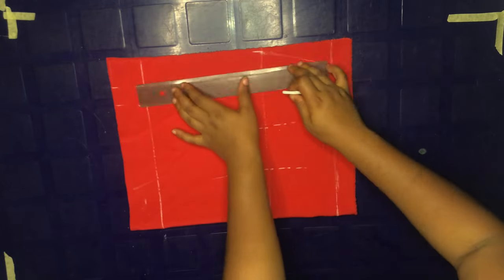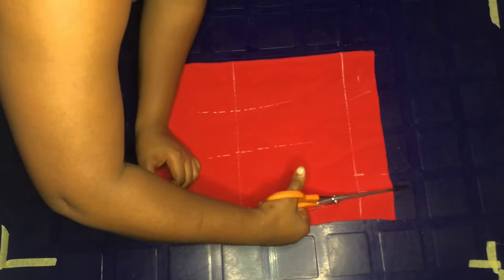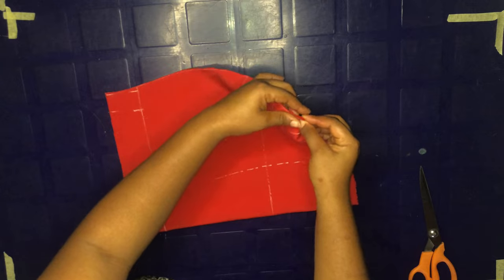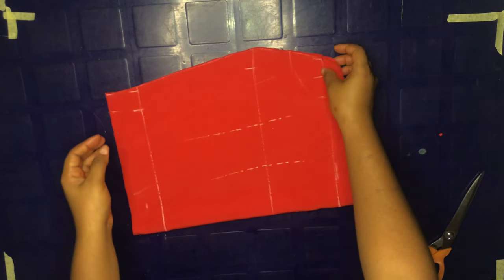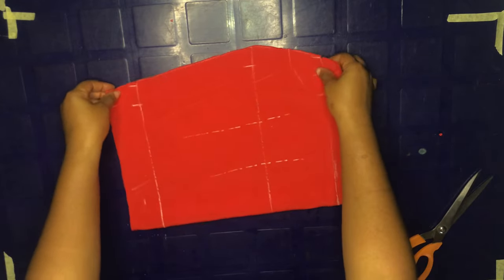Next thing we're going to do is join our markings and then cut that out. Our front top piece is ready to sew. I'm just going to notch my one-inch line and also notch my two-inch mark line where I'm going to stop sewing.